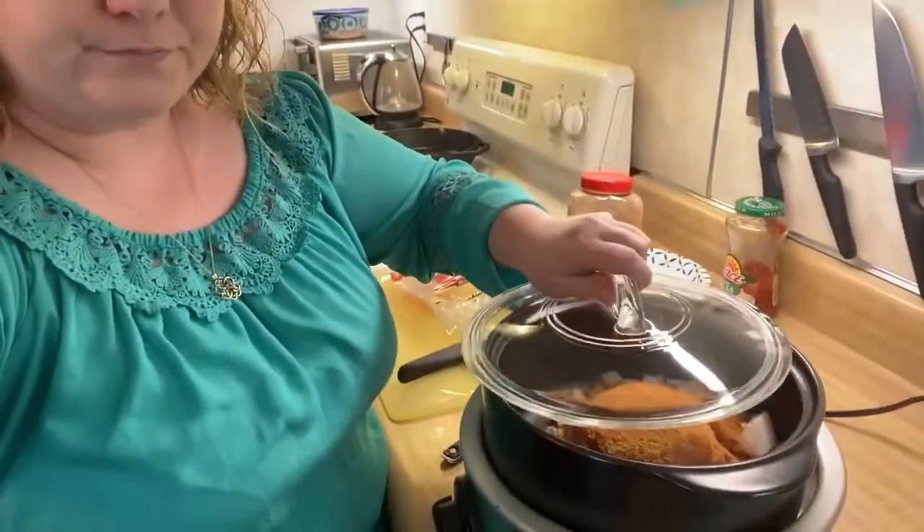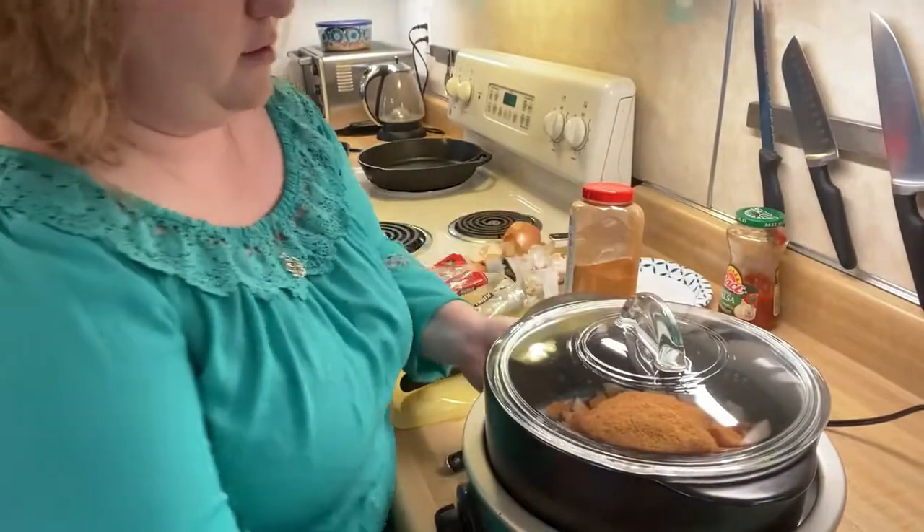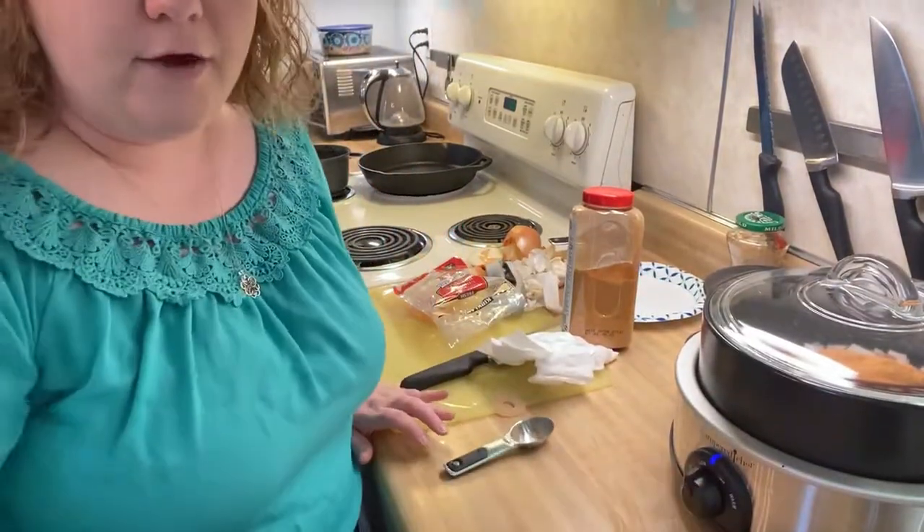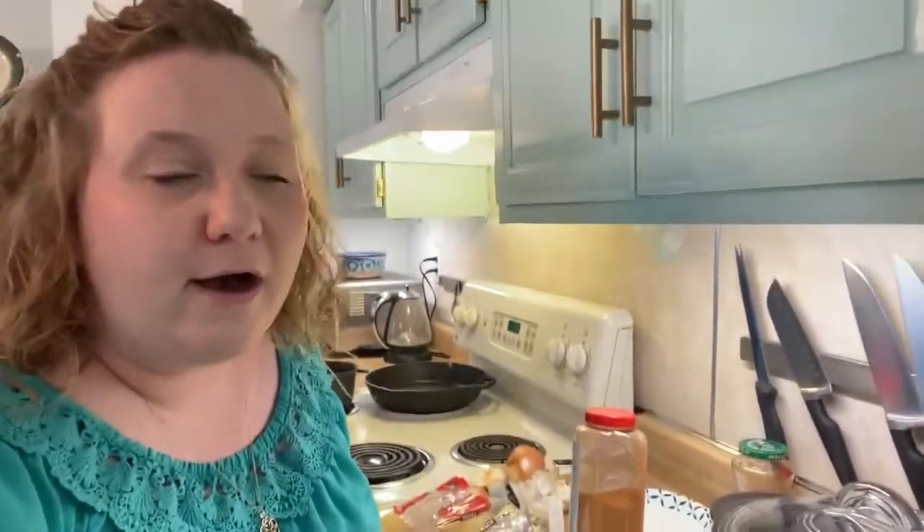I know it doesn't seem like there's a lot of moisture in there with just a cup of salsa, but trust me there is — it's going to cook really flavorful. I'm going to put the lid on, scoot it back, and set it on low. It'll be about ready around dinner time. It's one o'clock now, so we'll check it around four or five o'clock.